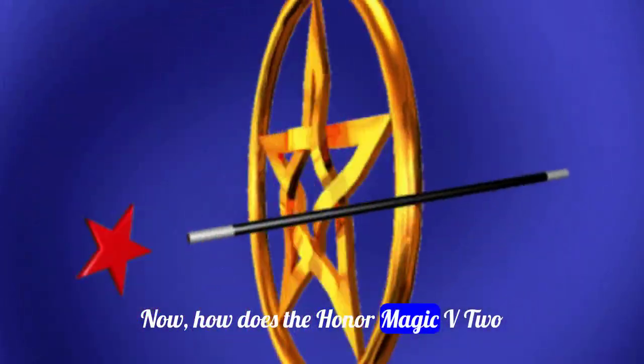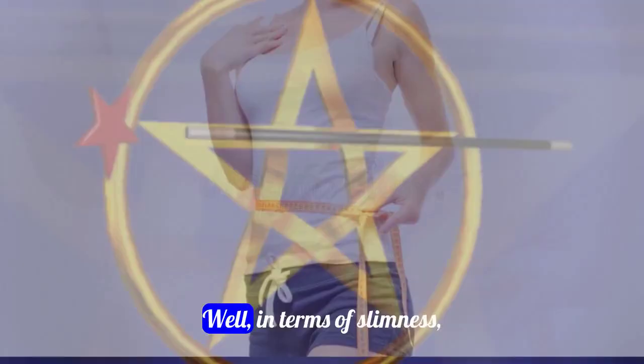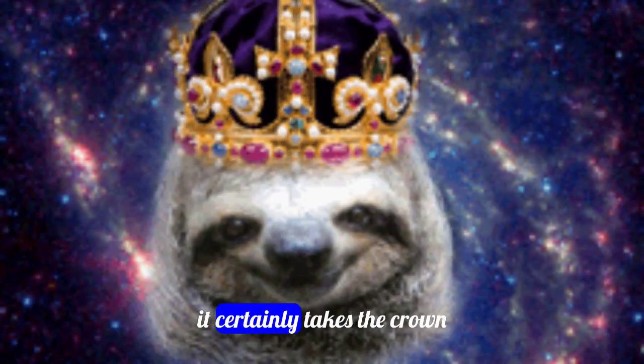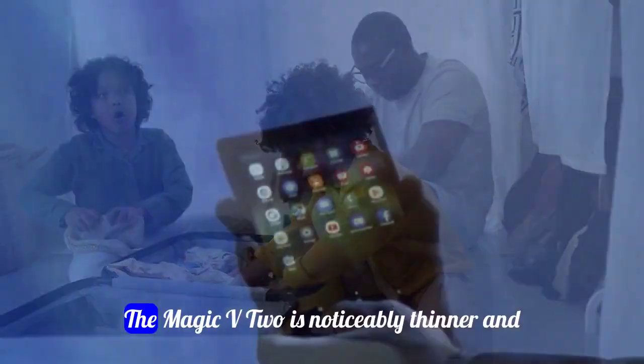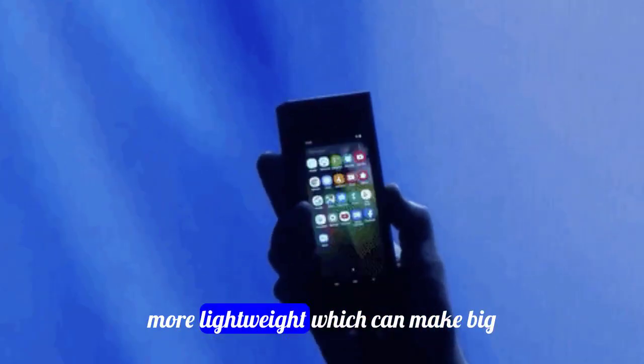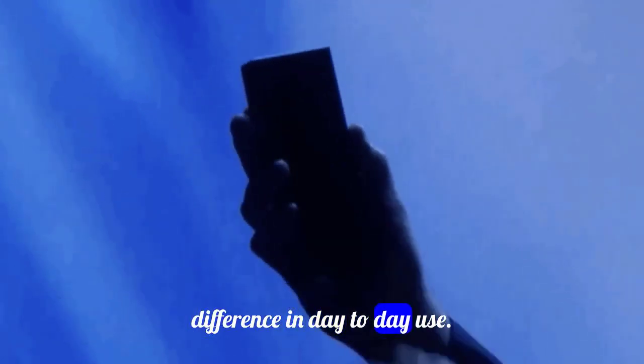Now, how does the Honor Magic V2 stack up against its competitors? Well, in terms of slimness, it certainly takes the crown. Compared to other folding phones on the market, the Magic V2 is noticeably thinner and more lightweight, which can make a big difference in day-to-day use.